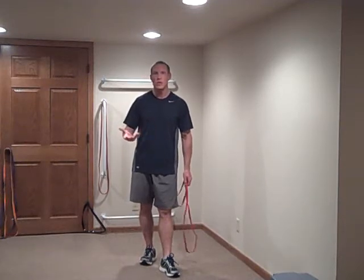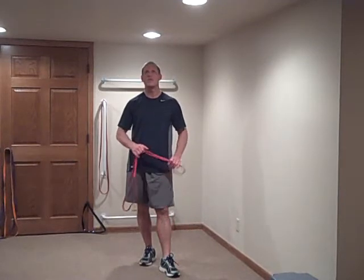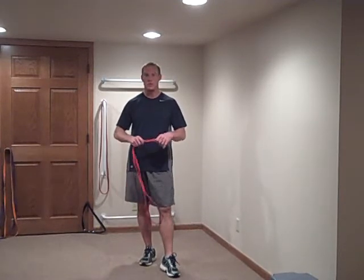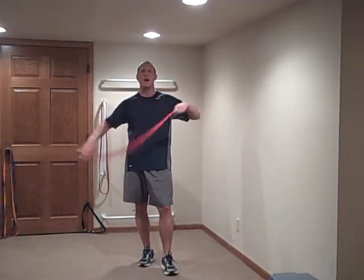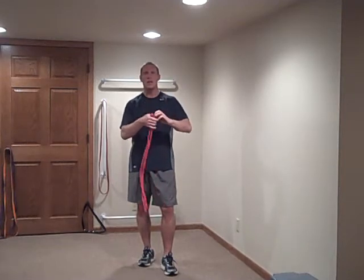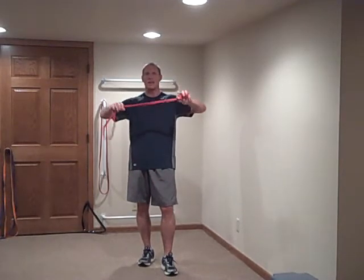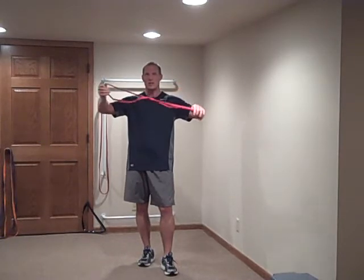When shorter individuals train with the bands, they don't get any resistance especially in the lower end. No problem, I got you covered. Here's what we've been doing with those types of individuals. What we do is we take the band — the band is 41 inches long — and you go ahead and put a little knot at the end of the band right there. You have now made your band approximately 36 to 37 inches long. So now you're set to go.